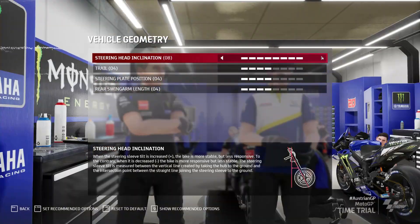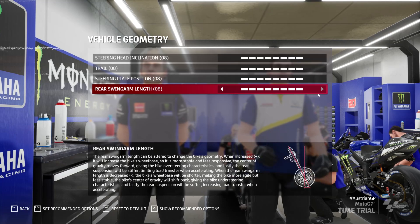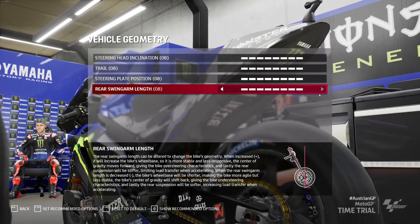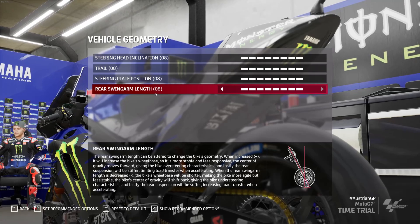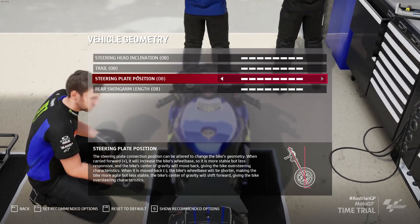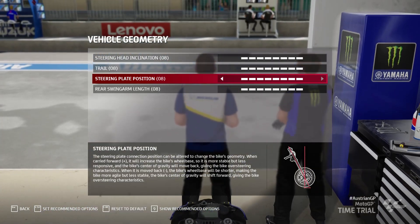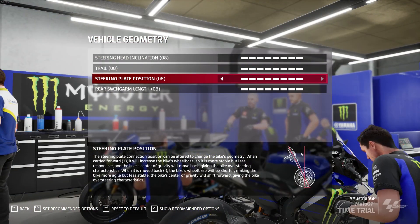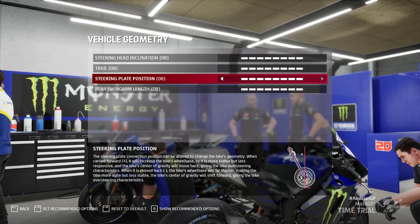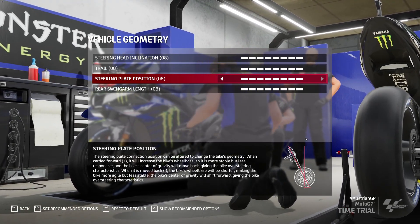On the Honda for example — it's a very nervous bike from standard, feels like the front wheel is a bit too close, a bit underneath you. The rear swingarm pushes out, and the trail and steering head basically pushes the front wheel further out, changing the angle. It will change direction slightly — you might notice it in fast chicanes or high-speed corners — but it will much improve braking stability more than anything.